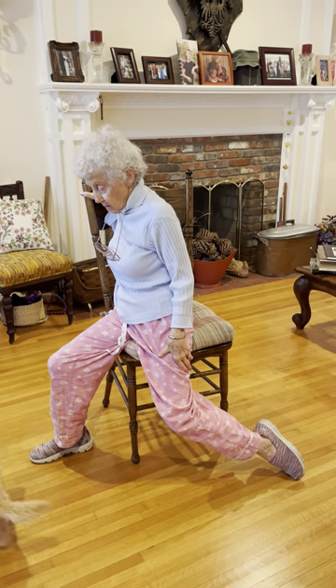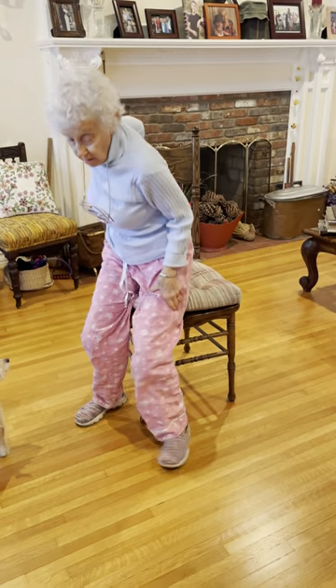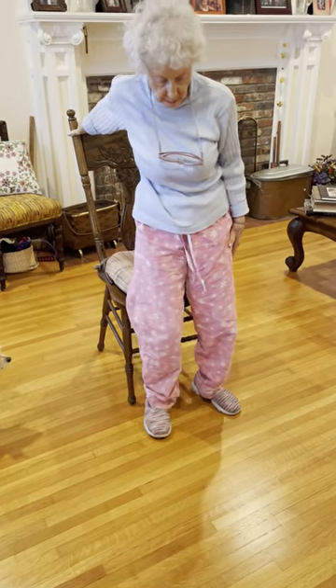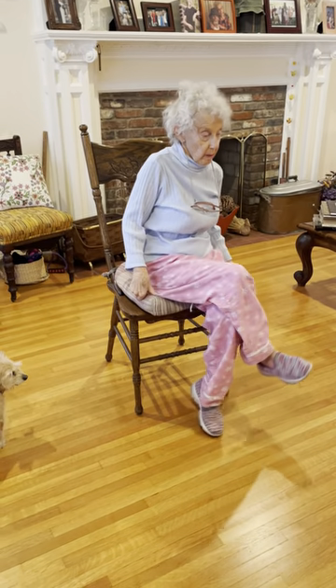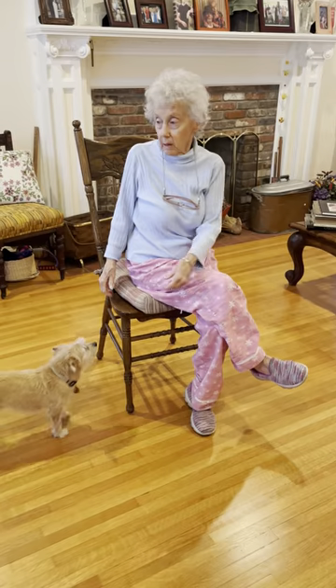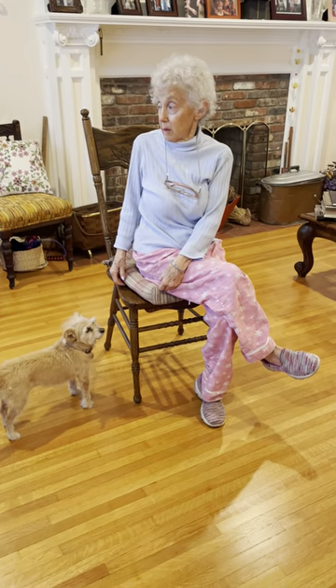Good, bring that leg in and turn to face front. Right leg crossed over top, sit tall, and then twist toward the big piano — gently look back over your right shoulder and stay there.